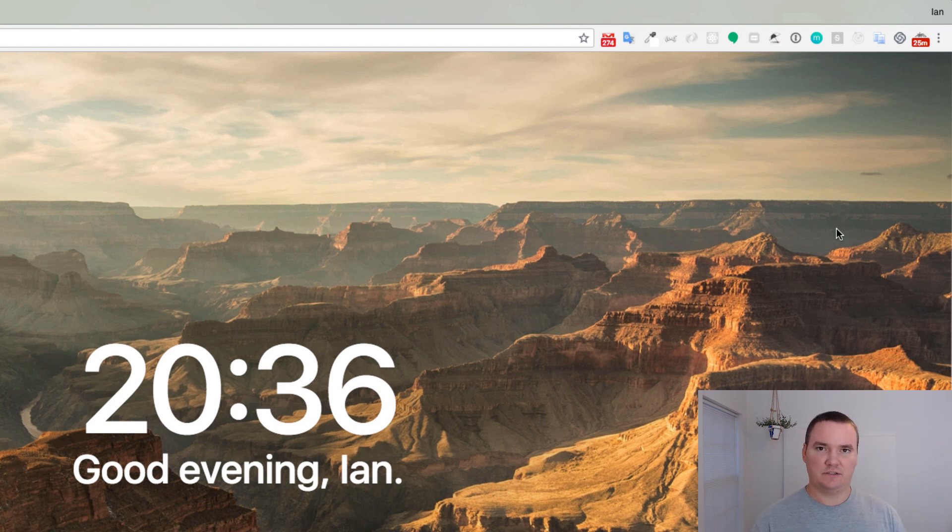So then you turn off all distractions, put your phone on silent, start working. Work on one single task. If any distractions come up, just write them down so you can look at them later. Focus on that one task. After 25 minutes is up, this extension will automatically take over your browser and tell you it's time to take a break.